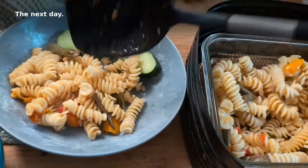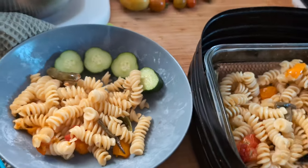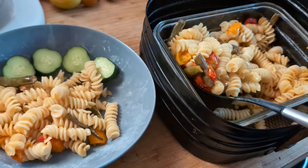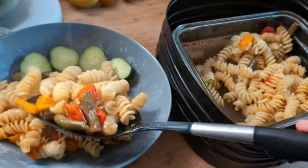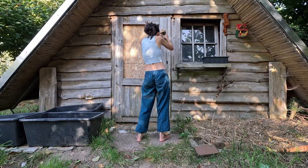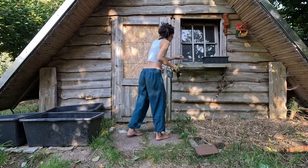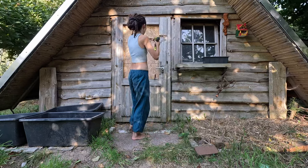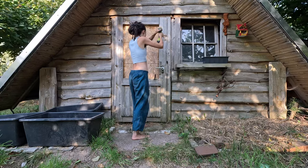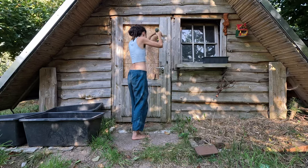The next day we had the leftovers for lunch with some cucumber from the garden neighbor. After more than a year on the forest plot, I finally installed the means to lock the garden house. A neighbor had some things moved around and taken, so it was high time to add a locking mechanism.